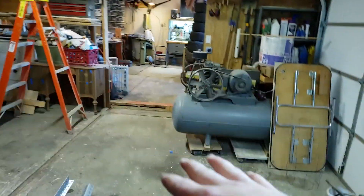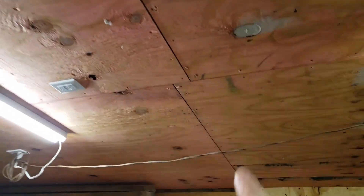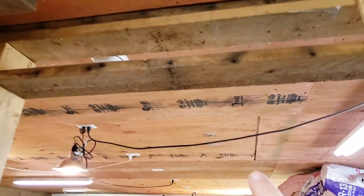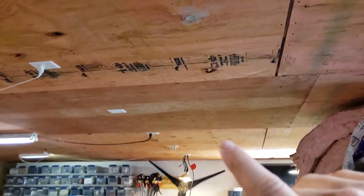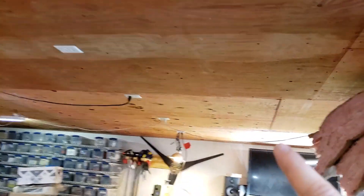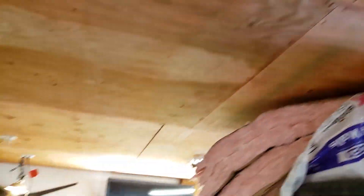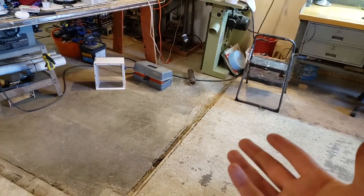This entire ceiling is 5/8 fire-rated plywood because this is technically a garage space, and above that I have 16 inches of loose-fill blown-in cellulose, which is around R50. So between the house and the garage is R50. For reference, the walls upstairs are R40 and the ceiling is R70.